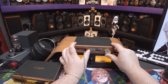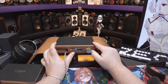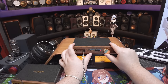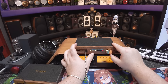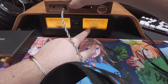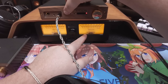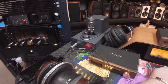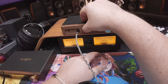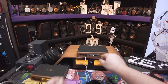On medium gain, for IEMs about 2 o'clock on the volume knob. Going to high gain — blisteringly loud at 10 o'clock — and then super gain. The gain actually affects the output level significantly; the knob range changes dramatically with gain. We're actually clipping the top end. That's a bit silly.